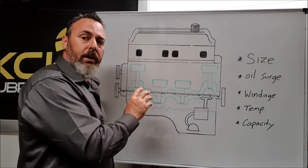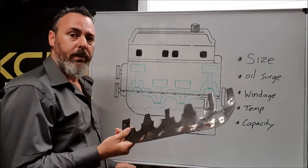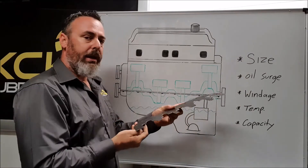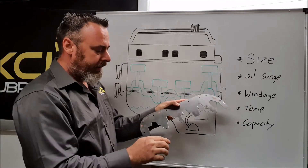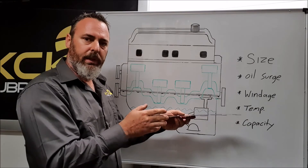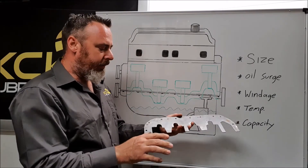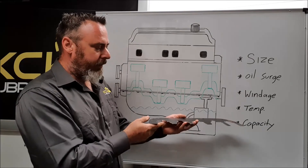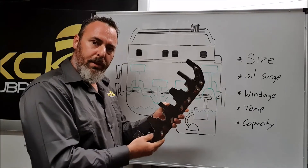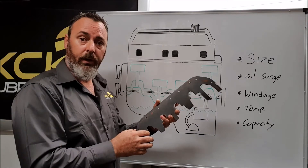Now there are ways we can improve the wet sump. We can use oil scrapers — this is placed between the engine block and the sump, and as the crankshaft comes around, it helps eliminate the windage and stop the rotating effect on the engine oil. The oil will splash up, hit the backside of the scraper, and return to the sump. It's very handy, very cheap, and does increase horsepower.